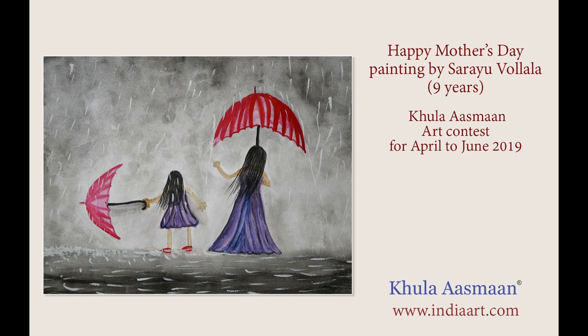She is my first teacher and helps me learn a lot of things. She gets me a lot of new dresses. She makes all the dishes that I like very much.